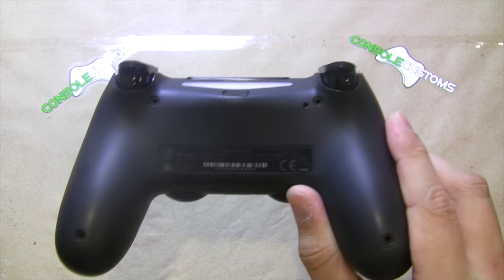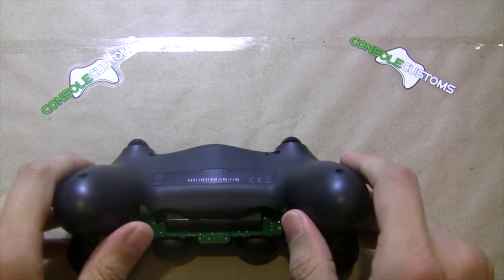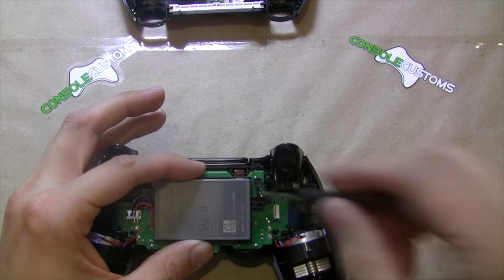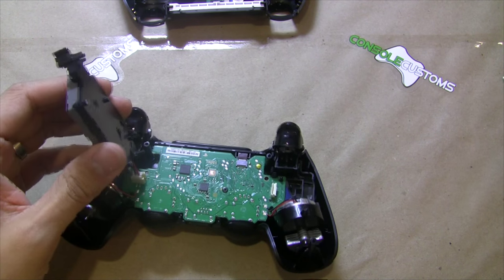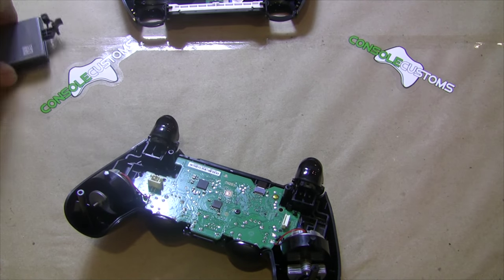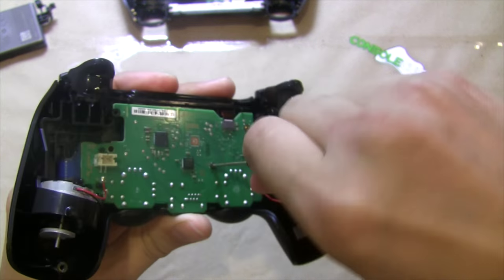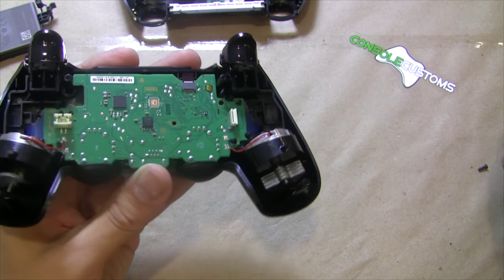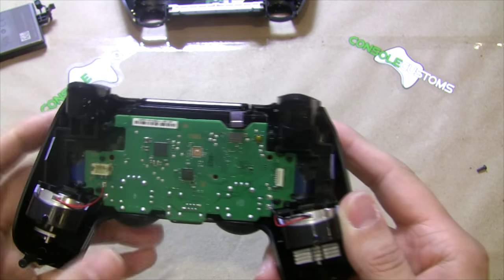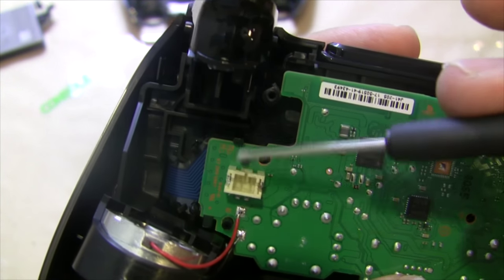Now we will get into one of the new controllers — we've already removed the screws from this one. Same thing: ribbon cable to the back of the controller, and again the battery is held in by two clips in the corners. These open a little bit differently — we still have a screw here. There's no latch on the ribbon cable for the touch pad; it just pulls straight out. The board's not going to come out yet because there are actually clips on the sides — right there, right there, and there, and on the other side the top and bottom.